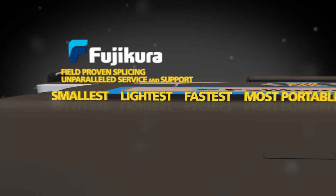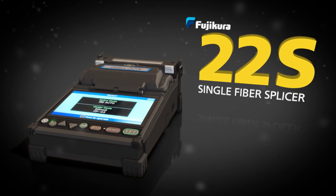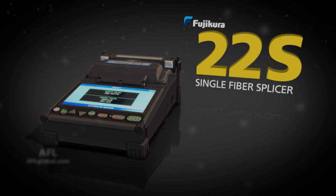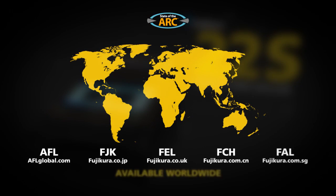The smallest, lightest, fastest and most portable active cladding alignment splicer can be yours. The Fujikura 22S single fiber splicer — available worldwide.